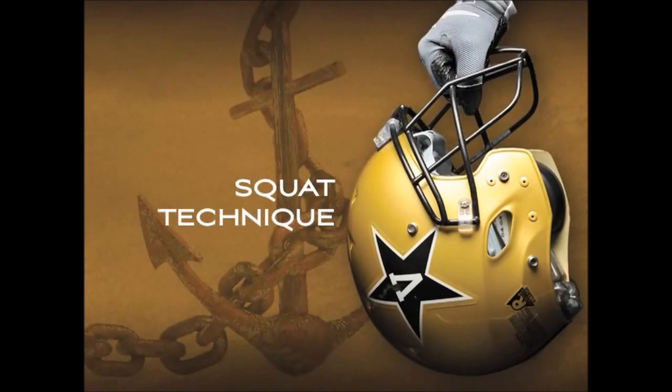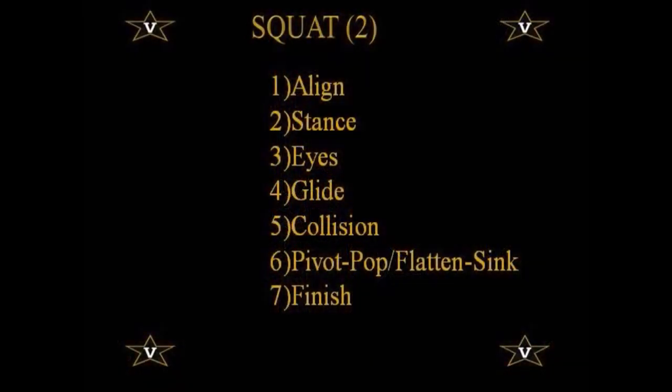The first technique we're going to talk about is the squat technique, or some people refer to it as the jam technique, in our Cover 2 defense. When we talk about squat technique, I like to break things down into seven categories: alignment, stance, eyes — which get a lot of guys in trouble more so than their footwork — the glide technique, the collision, and then pivot and pop and flattening, which are two techniques we use after you get a collision. And then, of course, the most important: we need to be able to finish.